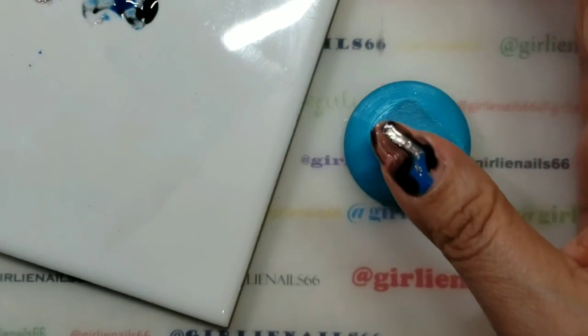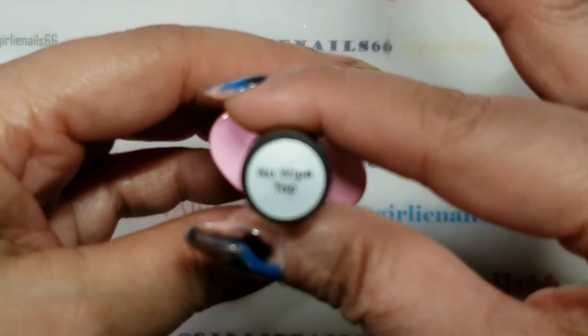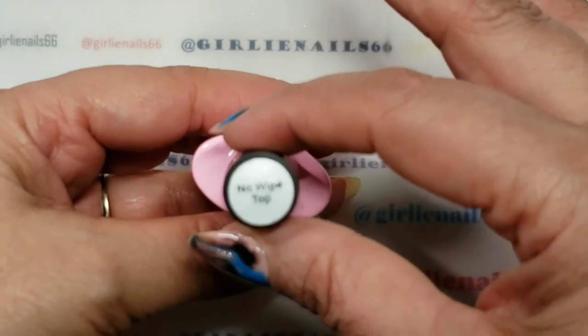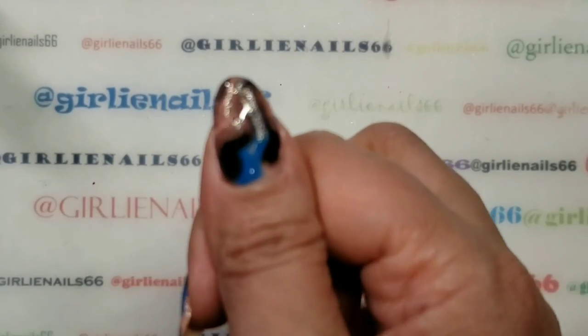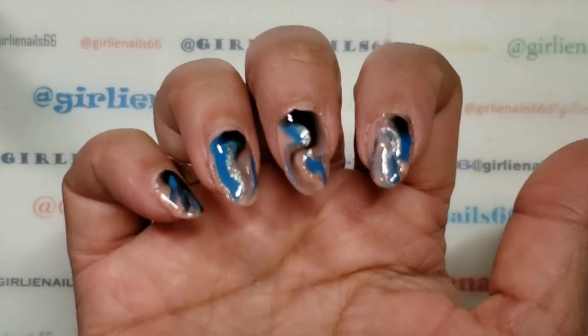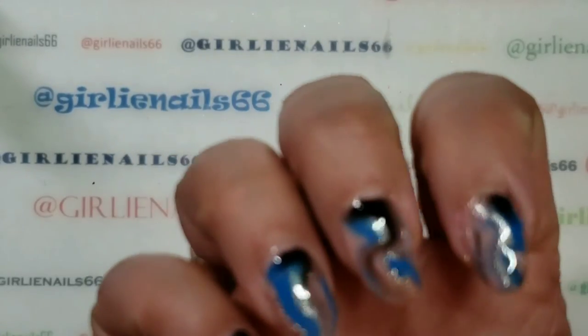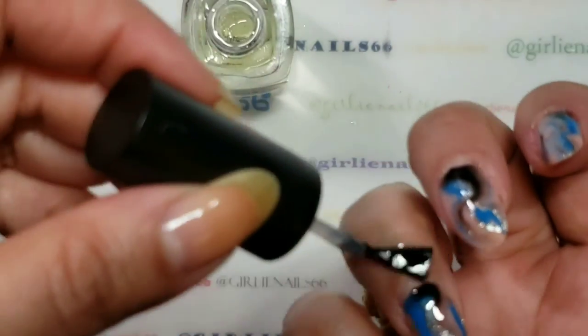Let me flash cure this - I'll be right back. Okay so I just used my no-wipe top coat from I-May-Lee. Look at them - don't they look fabulous? I'm actually really loving them. So thank you for coming and hanging out with me while I do my nails. I will be putting some cuticle oil on now. Stay tuned for some swatch photos and I hope you are having a fabulous day.